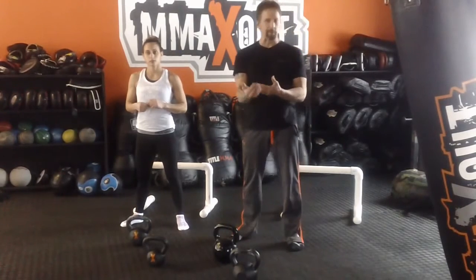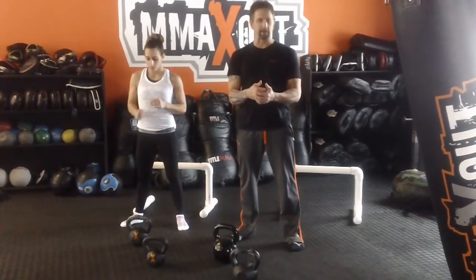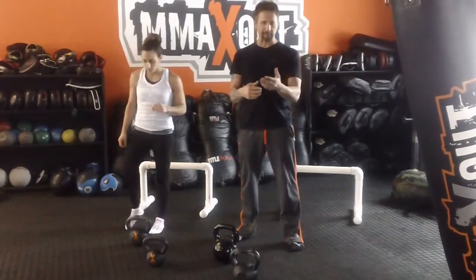If you're still not understanding it, come to a Max Fit class or a Max Fit program at the Max Out location. It will show you more advanced moves so you can perform better techniques at home.